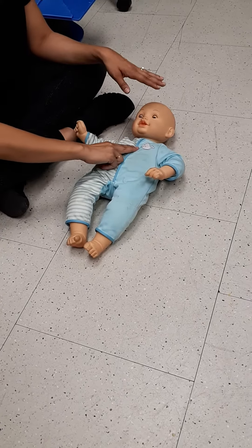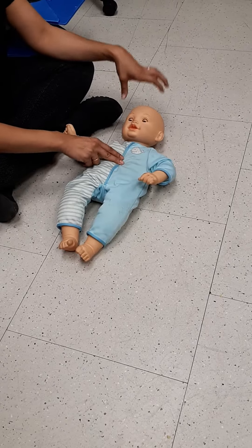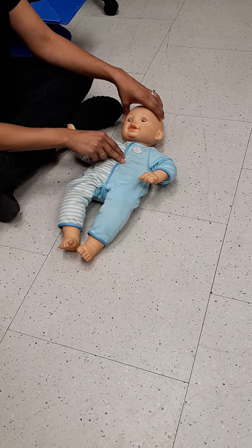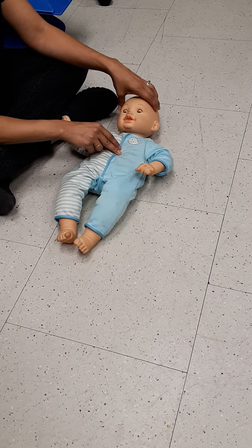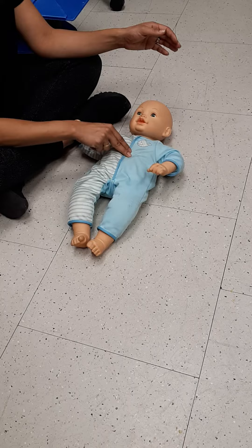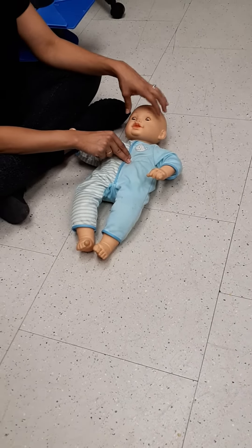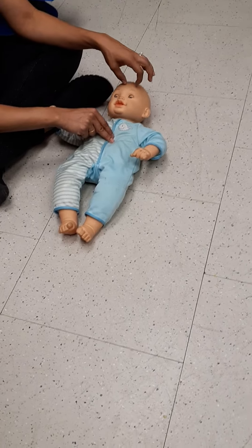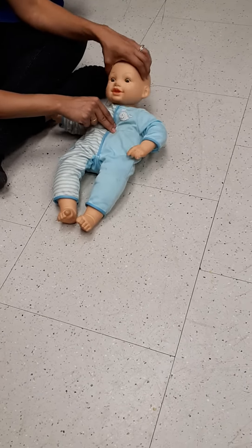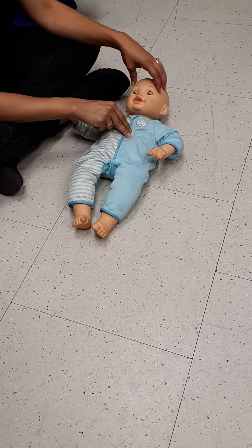Two fingers, middle of the chest, in between the nipple line or just below the nipple line. Stabilize the head with your other hand. Compressions on a baby using two fingers should be at least four centimeters deep. But look at the head — it's really hitting the ground and shaking. A lot of times babies are resuscitated but end up with brain damage or concussions from the head banging during CPR. Stabilize the head — you're not lifting it up, you're just holding it so that it's not shaking.